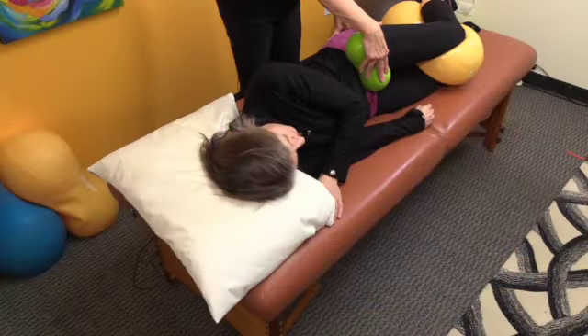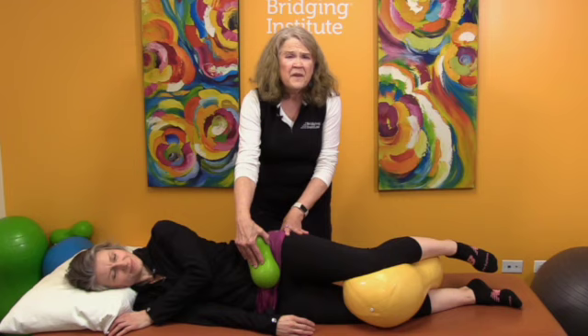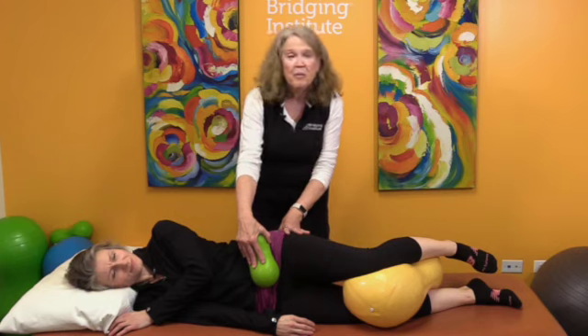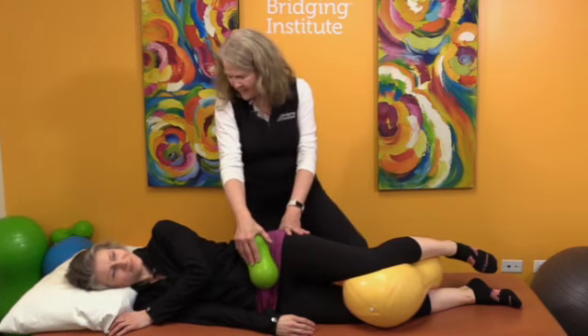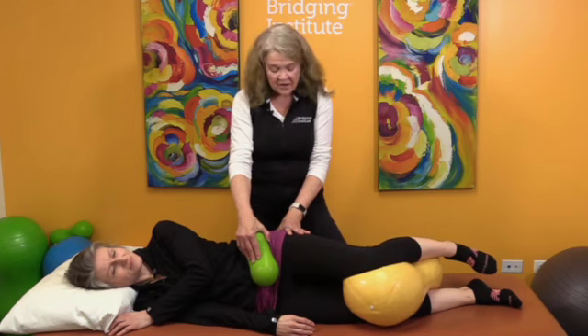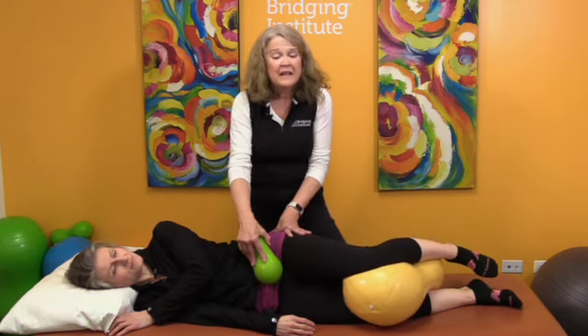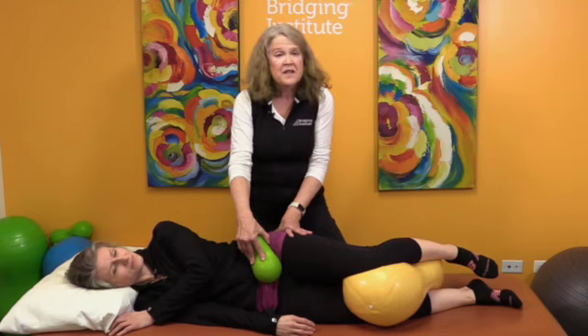I took one of our peanut balls — a tiny little guy — and I'm going to hold it right in that crease where she would have had the surgery. It was a hernia repair — remind me, how old were you? I think like eight or nine. So she probably grew a little bit since then. With other modalities, especially massage therapists, where there's a scar you want to massage it and try to break up the scar tissue. We're not trying to break up the scar tissue — what we're trying to do is get the muscles to connect and talk to each other in a new way despite the scar tissue, because scar tissue had a job and we just need to have the muscles find a new way to work together.